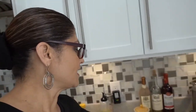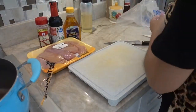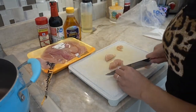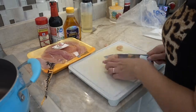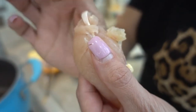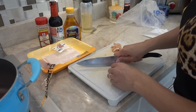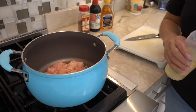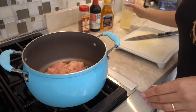It calls for two skinless boneless chicken breasts, but I have chicken tenderloins — I have about three breasts worth — so I'm going to put a little bit more than what the recipe calls for just to get all that chicken nicely coated. I'm gonna cut up the chicken and then we'll get cooking. I like to cut off this little tendon here — I don't like it — so I cut it off.